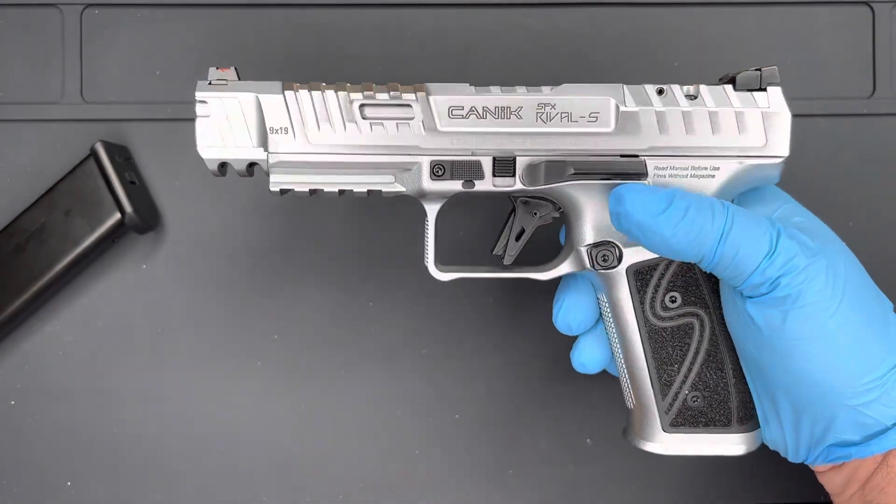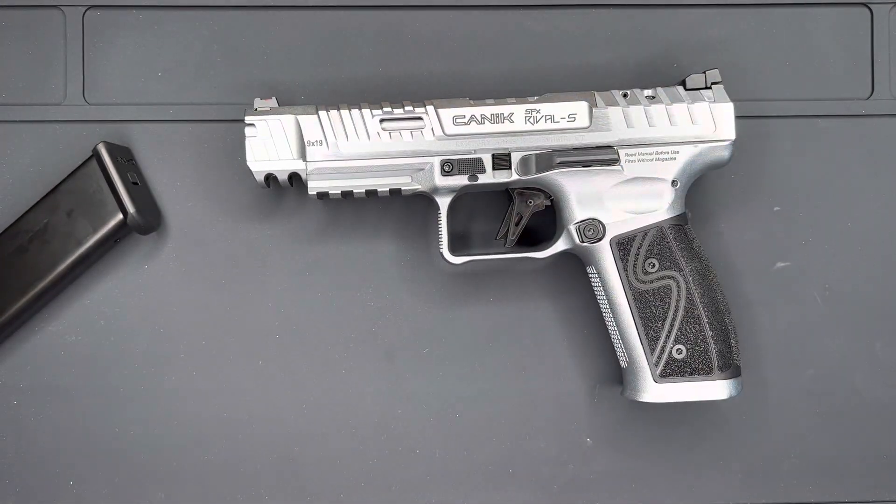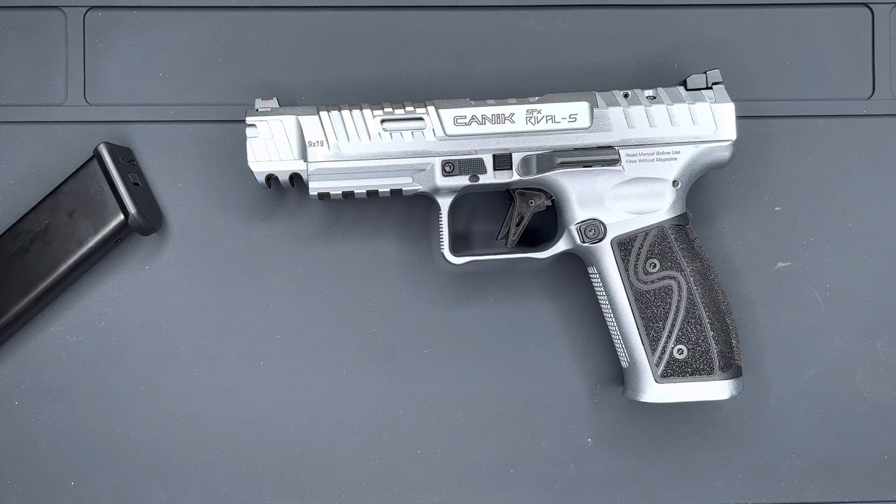It doesn't require you to drop a safety, doesn't require you to start in double action only. This is a striker-fired pistol with a beautiful trigger that rivals some of the best single and double action and some of the best single action pistols out there. Century Arms, you hit it out of the park this time. Canik SFX Rival S hard chrome model — go get yours today.